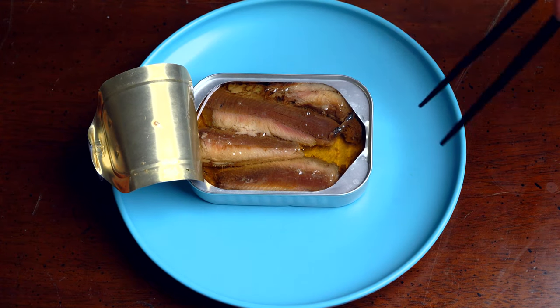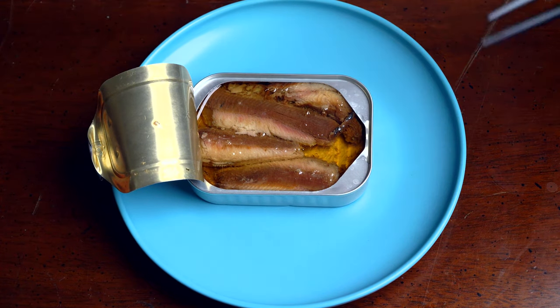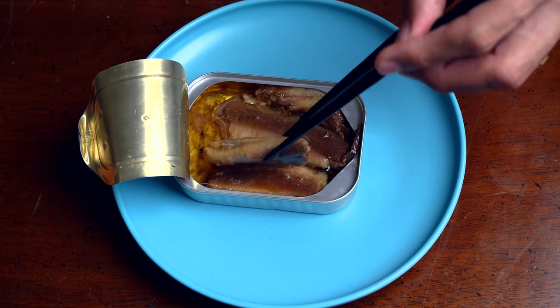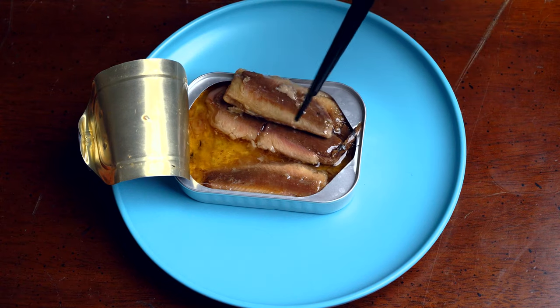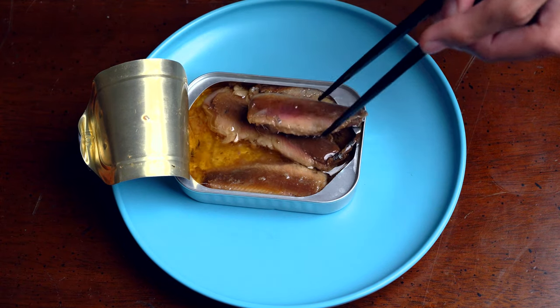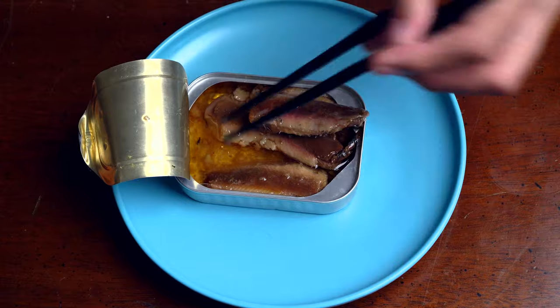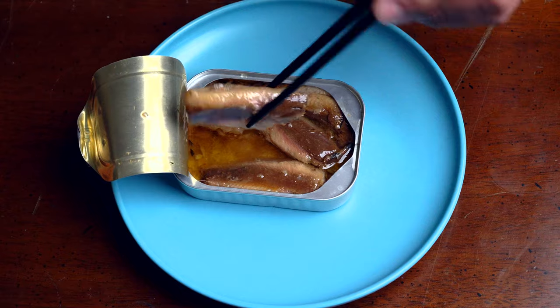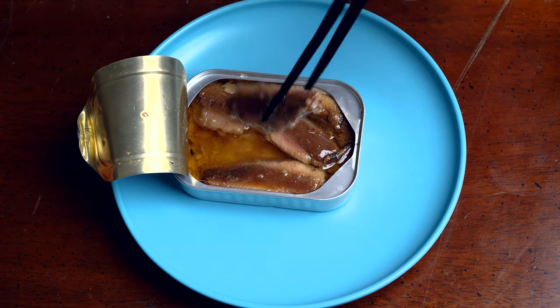They're all laying pretty flat in here — just how they are, a couple of different sizes. We got a little one, got a big one. I guess these are pilchards. What do we got, olive oil? It's not so great. Look at this fish. It's just here — nothing fun to look at.